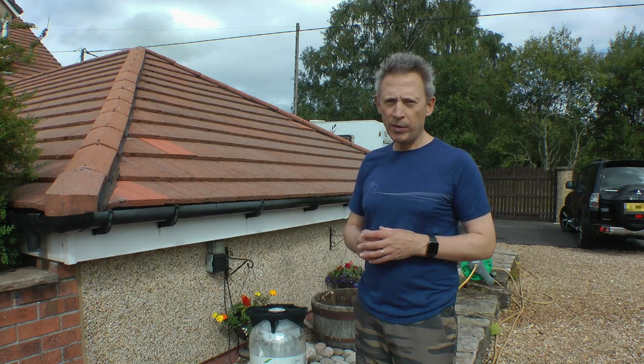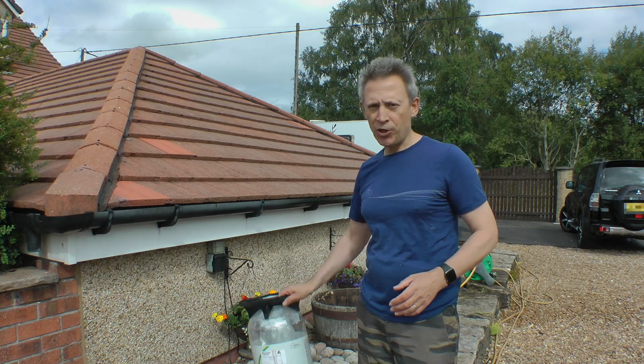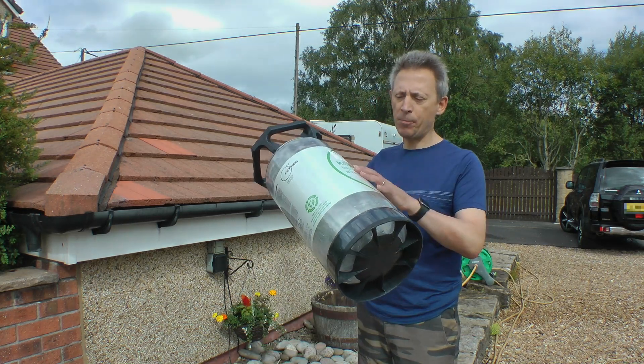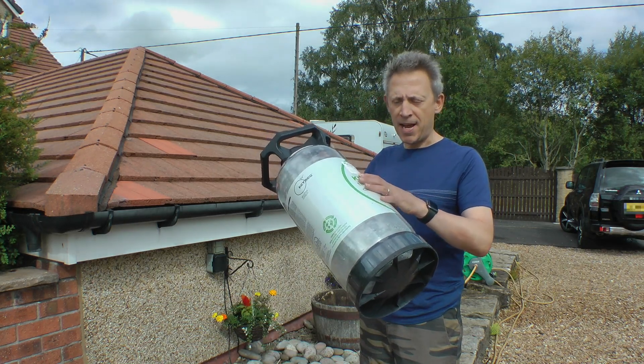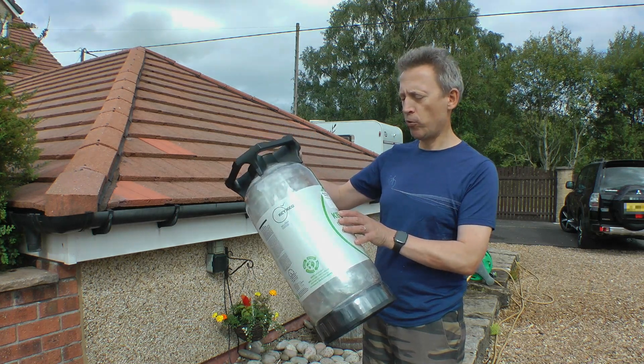Hello everyone and welcome to another fine beer keg video. In today's video I'm going to show you how I deflate or depressurize a key keg. In this case this is a 20 litre key keg from the Buxton brewery.